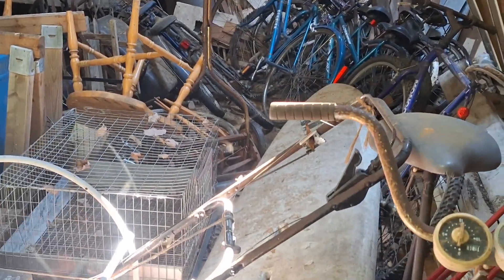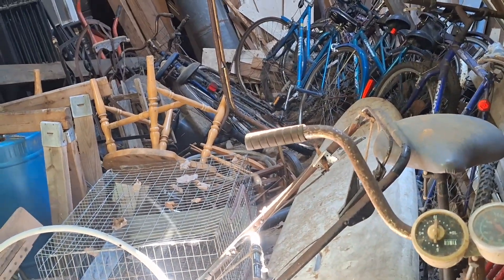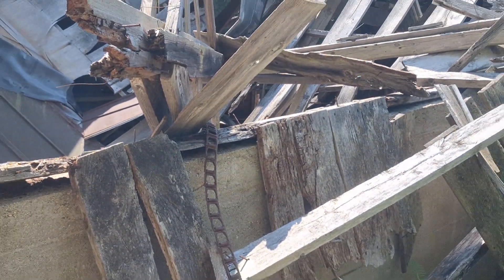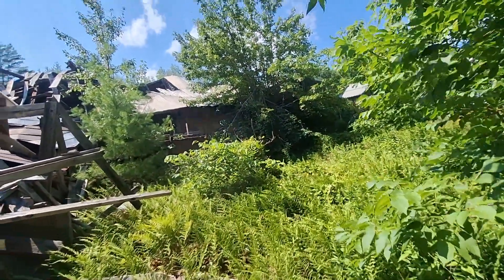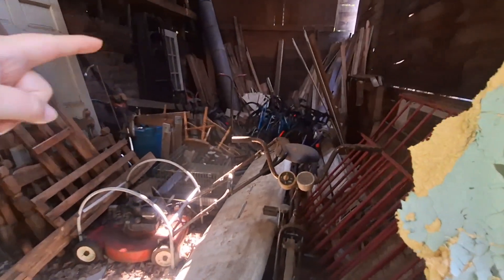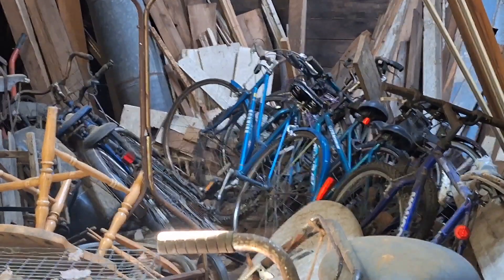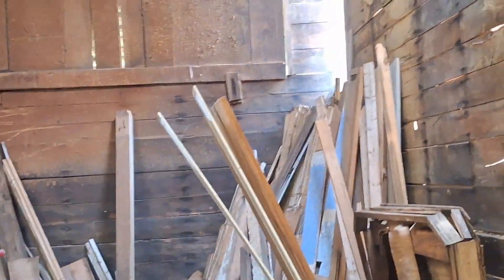Vintage lawnmower, the push one. Oh wow, yeah, old bikes. Springs on the upper left for the garage door. There's a whole chain, probably for the process of the lumber mill. That blue bike is a shunt. Cool spiderweb up there.